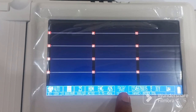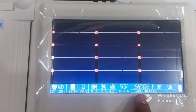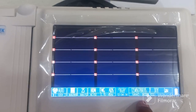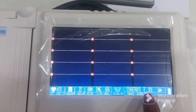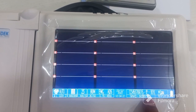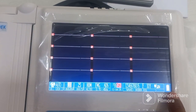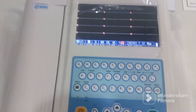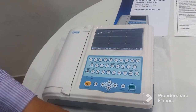Here you can see the sensitivity, the printing speed, and three filters which should always be on. There is the date and time, and all patient details like the patient name, the patient ID, gender, age of the patient, and a battery indicator.